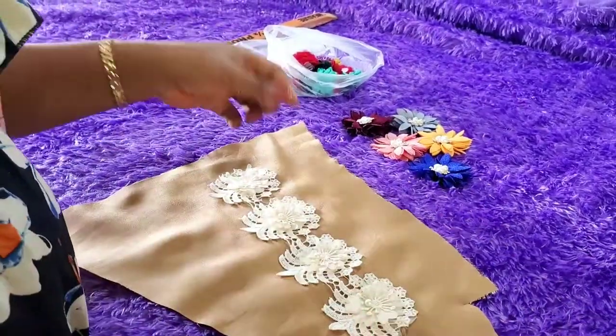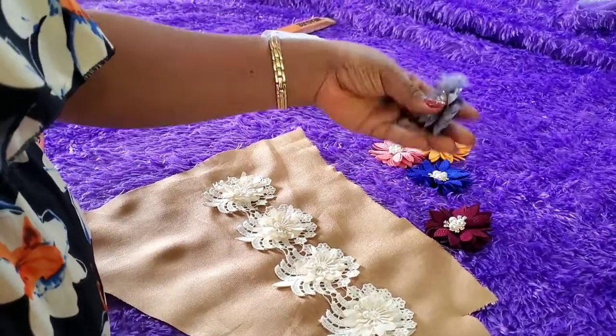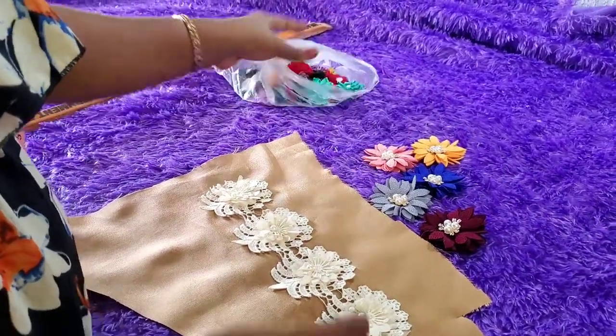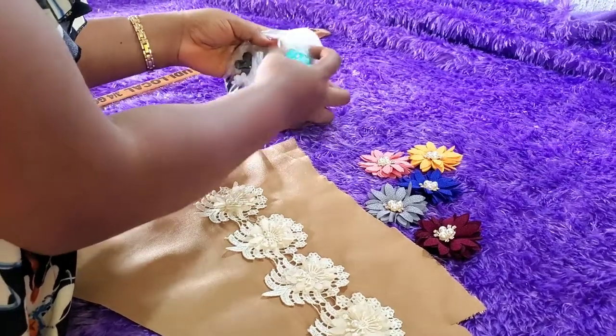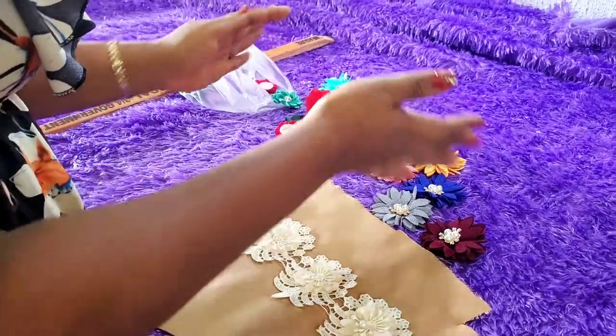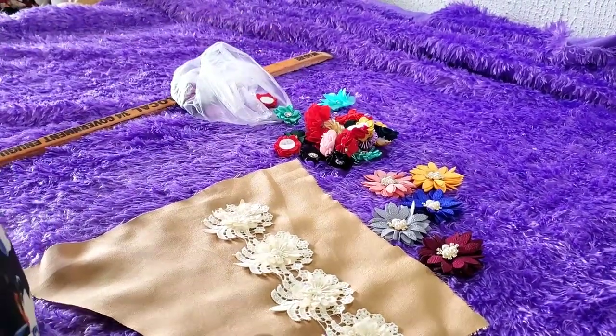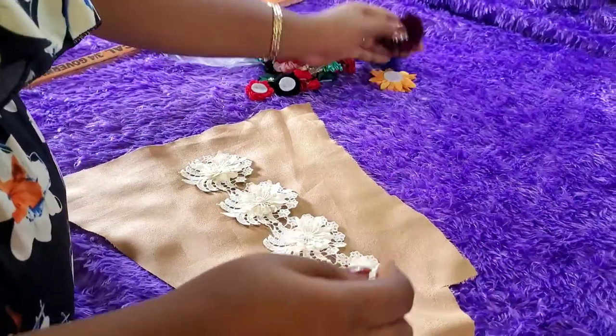In today's video I'm going to be showing you how to revamp your scrap applique. Sometimes you're sewing and you have leftovers from your applique and you want to throw it away — don't do that! I'm going to be showing you how you can revamp it and make it into something really nice.